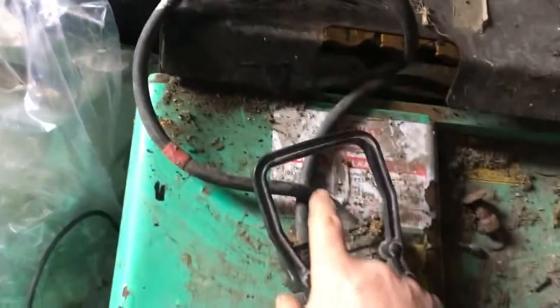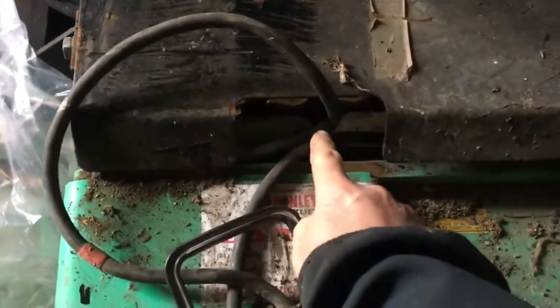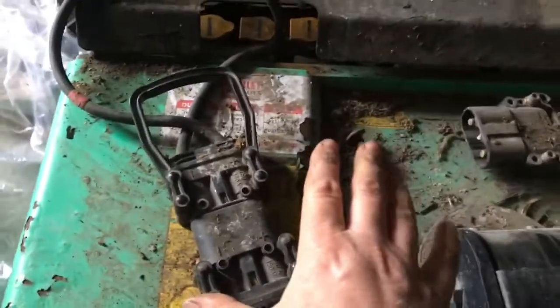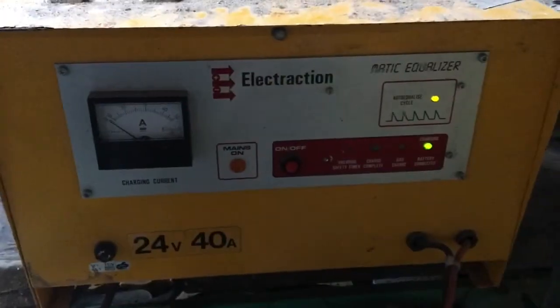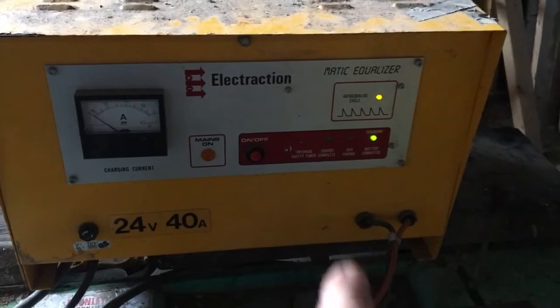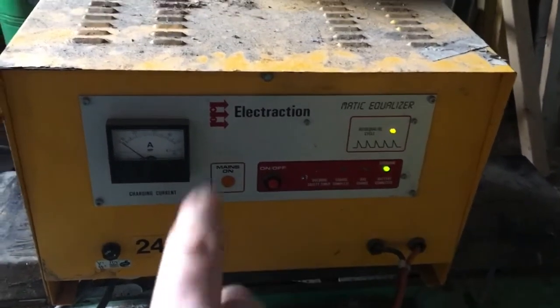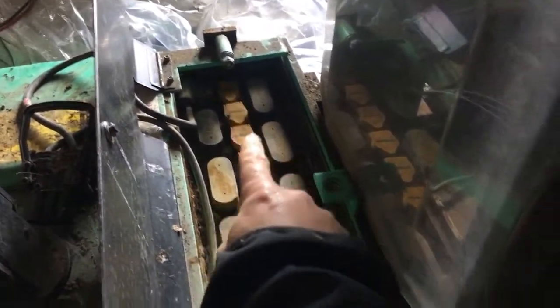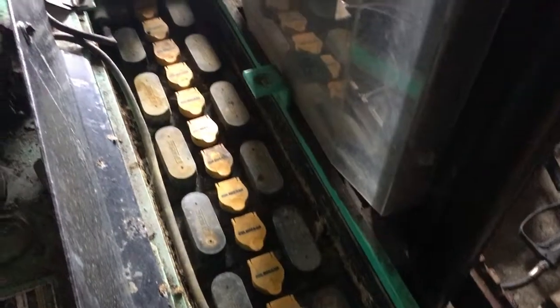Now we have these two connected - that's still the battery charger and this one goes off into the batteries. Let's see what happens now with the battery charger. I have it all connected but it's not doing anything. So I'm going to lift off the charger, lift up the plate, and have a look at the cells underneath. If we take this panel here it swings open - there's all the cells.